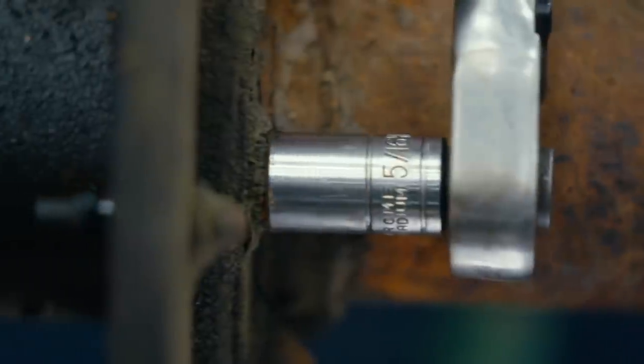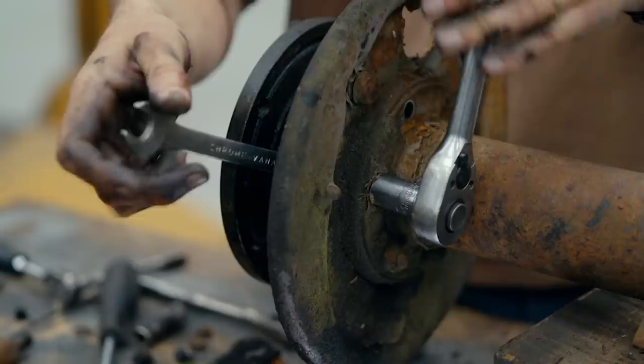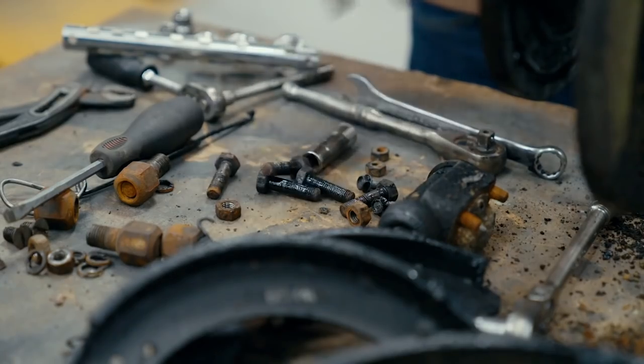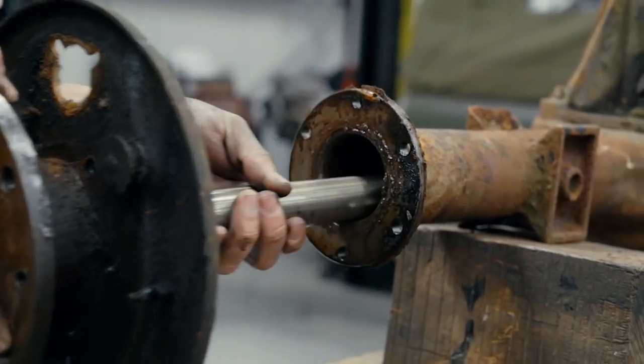I need to inspect the wheel bearing, but I can't get to it because it's retained firmly inside the hub by a metal collar. The only way to remove that collar and access the bearing is to force it off the half shaft using a rare special tool.